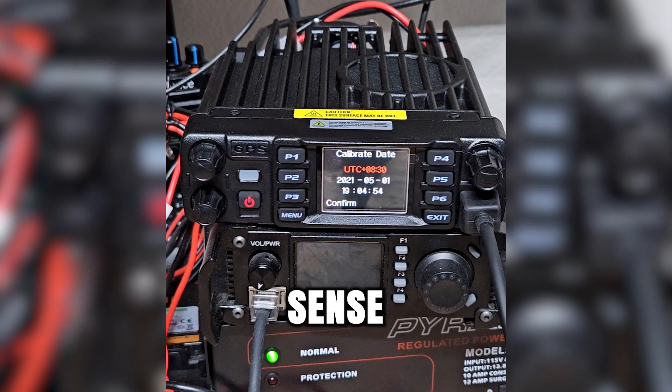This might have an ignition sense function built into it. If you're not familiar with what ignition sense is, that basically means that once the radio gets power to it, it automatically turns on without having to press the power button. I don't know if it for sure has that yet — I'll have to get into the CPS and check that out.